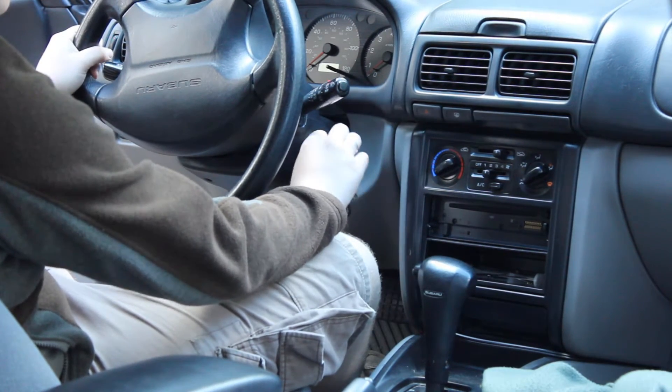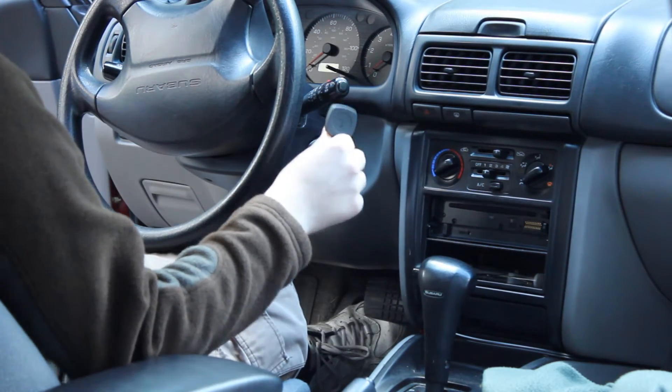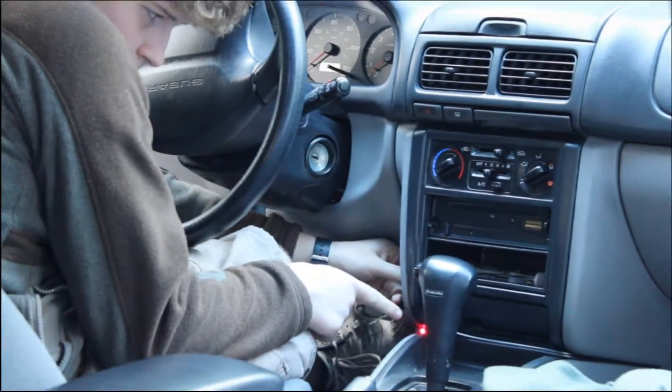And it won't start. Now I take my RFID tag. My time delay relay is set up so it goes on for 27 seconds, so my car is always armed and then turns back off.